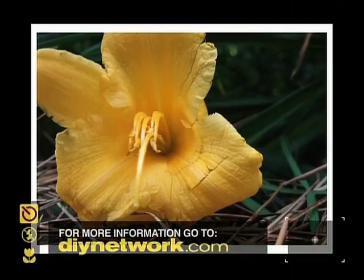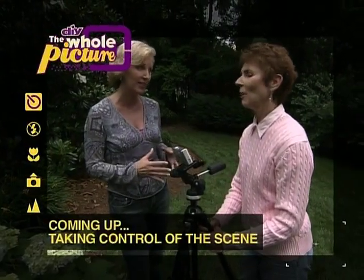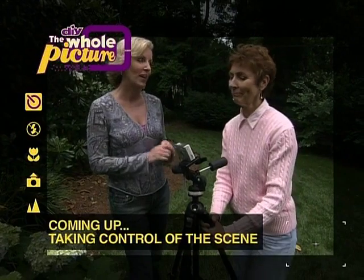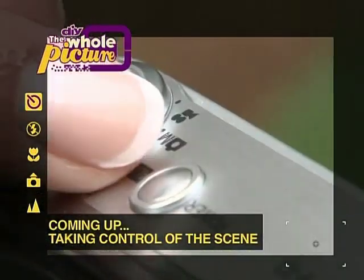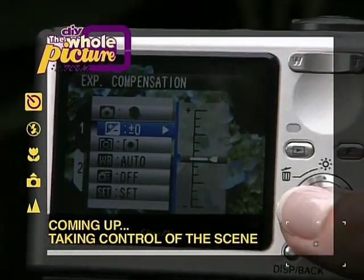For more tips on macro photography, log on to our website at DIYnetwork.com. Annie's finally feeling a lot less fuzzy on how to take good macro close-ups. When we come back, she'll learn how to take her camera off of auto so she can take some more control of her pictures.